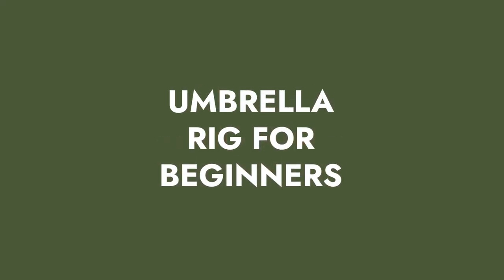The umbrella rig, the A rig, the Alabama rig, the chandelier rig — whatever you call it, that's what we're going to talk about today. The umbrella rig for beginners: the basics of fishing the umbrella rig so that you can catch more fish with this rig.